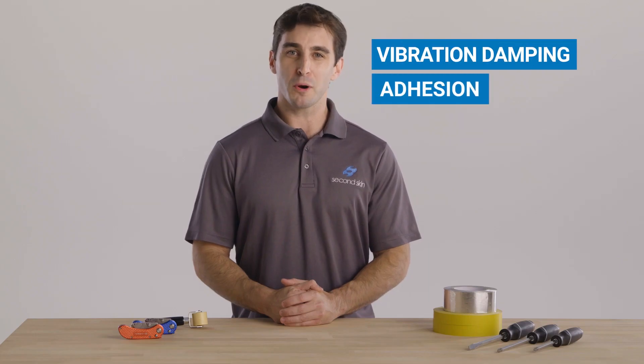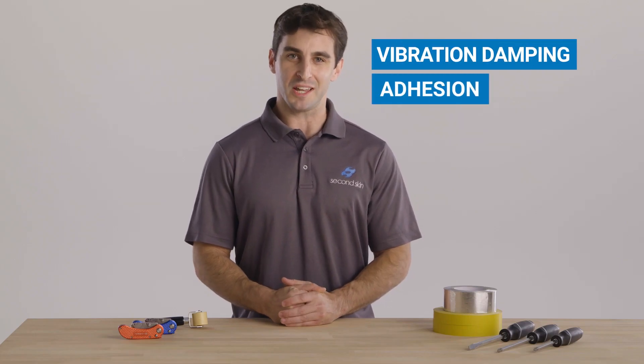It's a water-based viscoelastic polymer with a proprietary formula developed by us at Second Skin for incredible vibration damping and adhesion. This formula is so top-secret even Nicolas Cage couldn't find where we hid it.